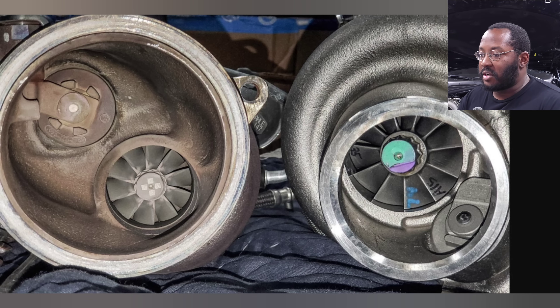EFR turbos in general don't like being overspun. If you run them really hard, run into restrictions with your intake or exhaust, they tend to fail and explode. It's a high quality turbo — it spools really quickly, but it's sensitive to running within its operating range. That's why a lot of people like running precision turbos, because those can be pushed really hard, way out of their efficiency range, and they still seem to make more power, with newer upgrades coming out every year.